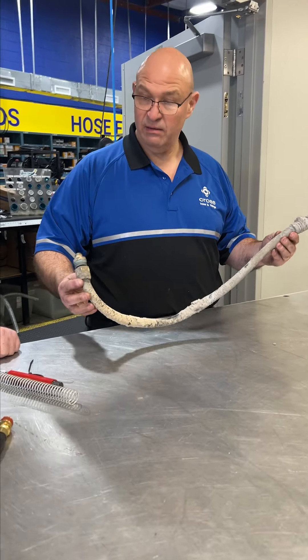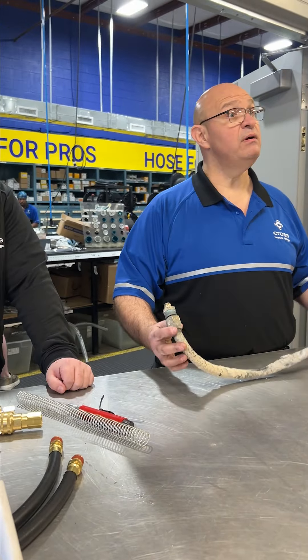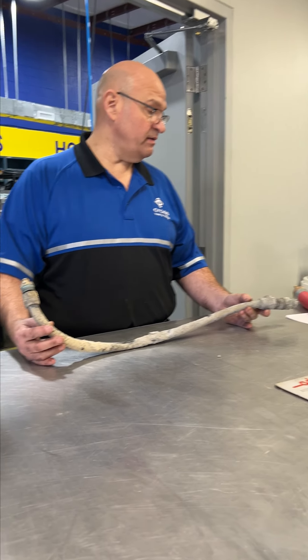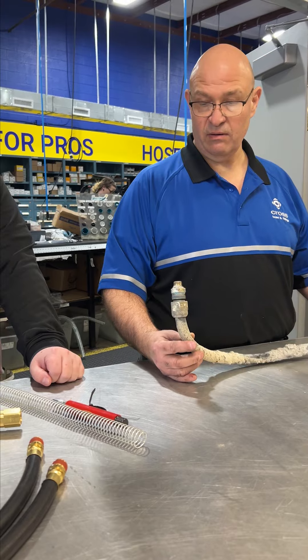Is that an air brake? Yes. Okay, cool. Oh, brake chamber? Yeah. But don't put the pressure fittings on it. Can you do like some JIC or something? Yeah, you want to go back to the JIC or the SAE adapter? Okay, yeah, we can do that.